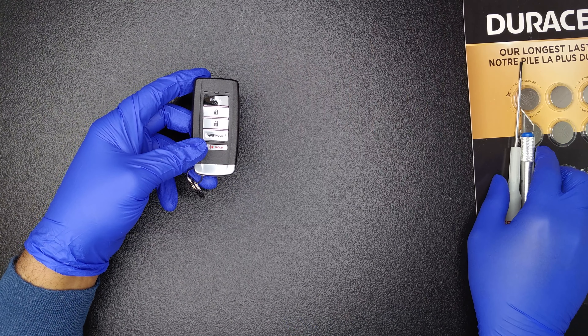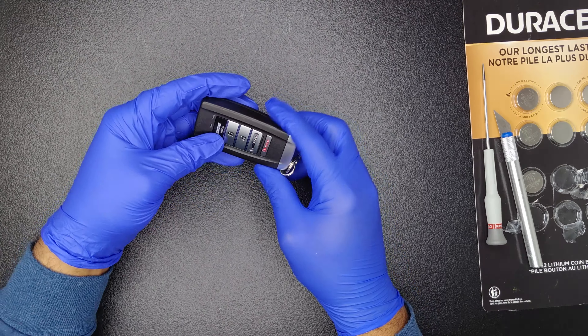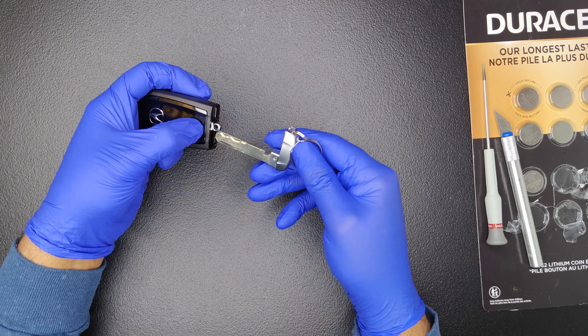Let's change the battery on a 2017 or similar model year Acura MDX key fob. The first step is to remove the metal key by pushing on the release button on the back of the fob.